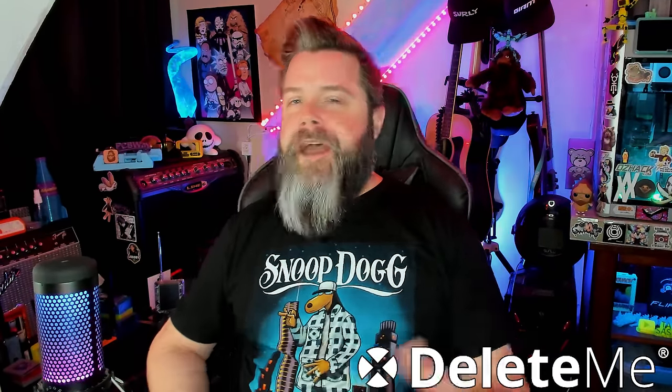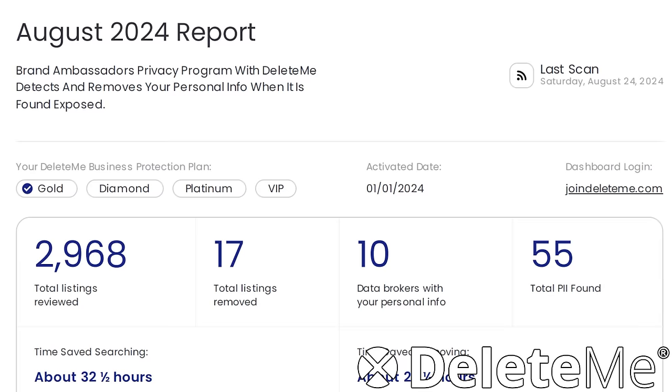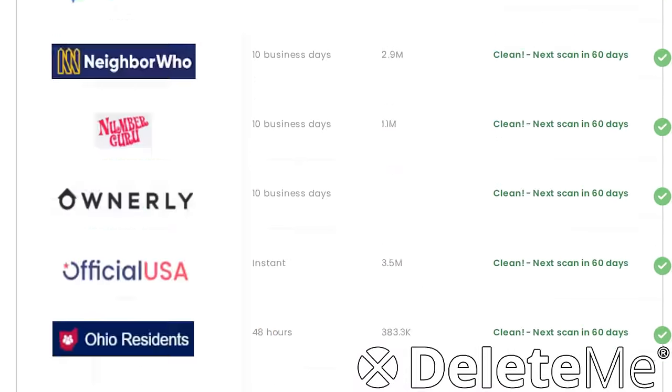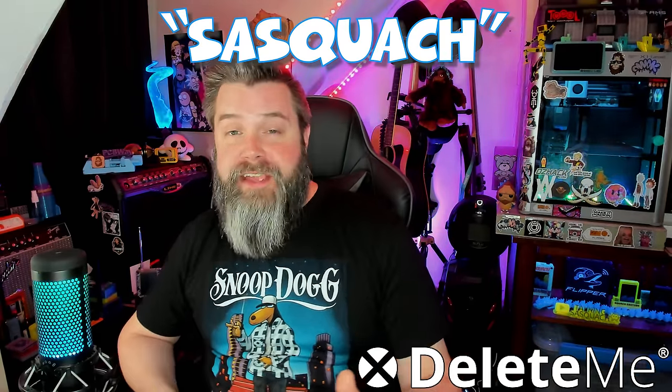Today's sponsor is Delete Me! Data brokers get your information every time you put it on the internet, and that information gets sold to the highest bidder over and over again. Before you know it, your information is literally all over the internet, and it takes forever to get data brokers to take it down. Delete Me! scours the internet for your information, finds these data brokers, and asks them to take your information down. I've been with Delete Me! for about a year now, and my internet footprint has shrunk dramatically. Go to joindeleteme.com/sasquatch or use code SASQUATCH for 20% off.